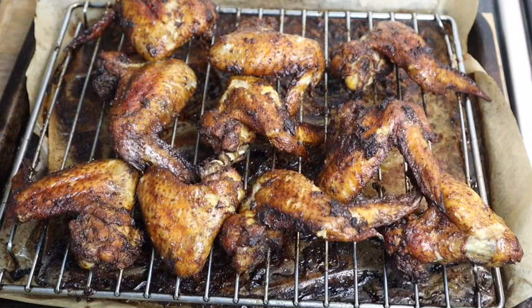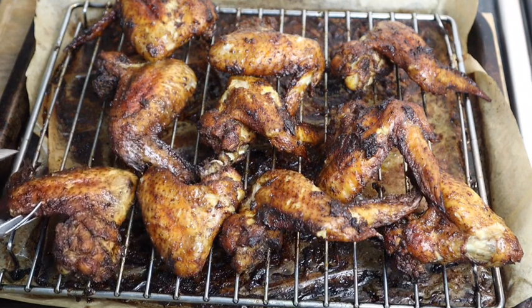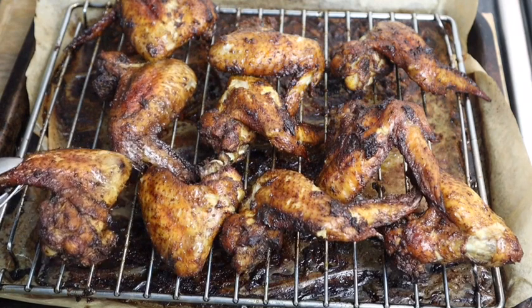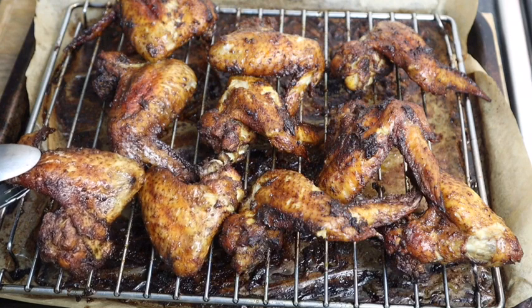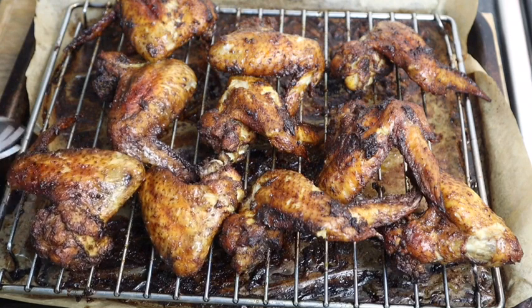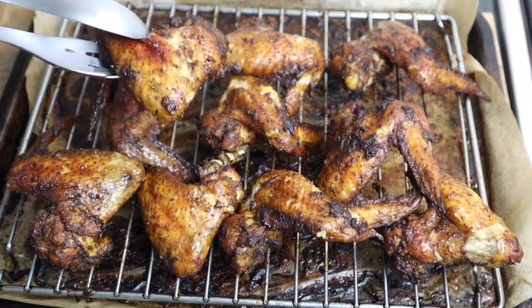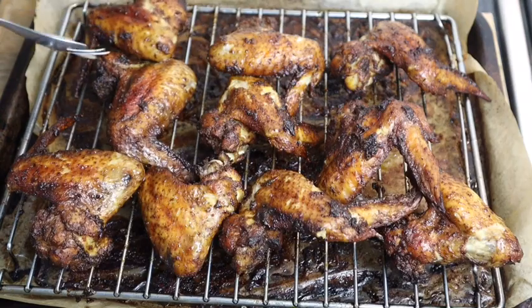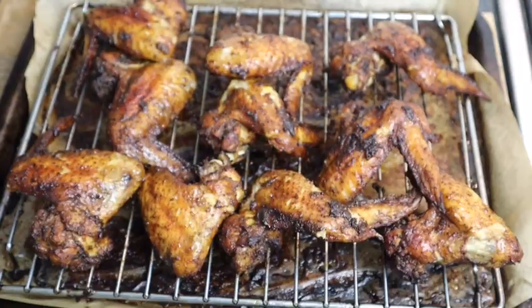My wings are finally finished! For the last five minutes I flipped them back over so this side would get nice and brown too. It looks so so so good guys — super super yummy, it came out perfect. I cannot wait to add it to my sauce. Look at that — yummy!